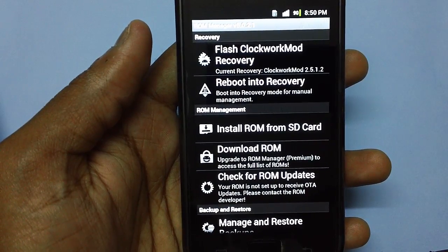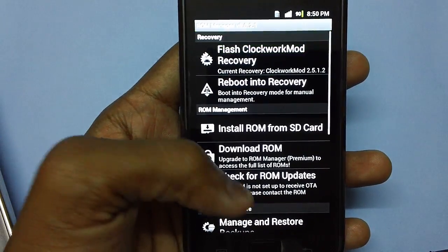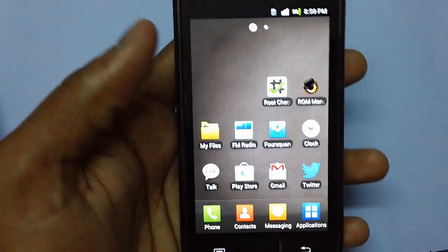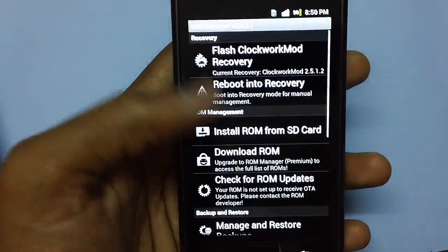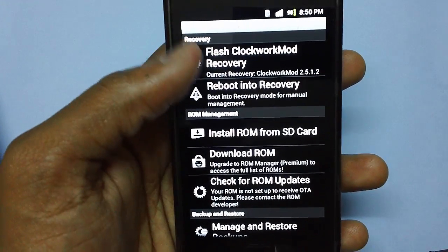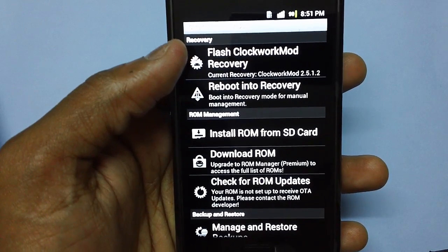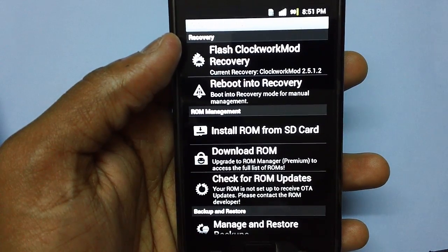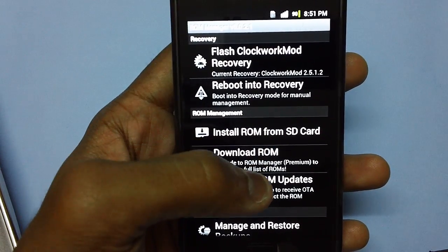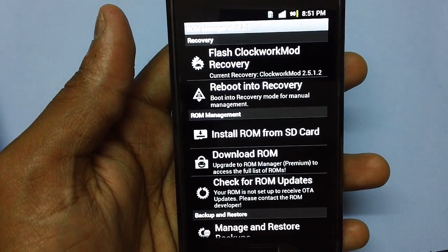Once you have placed the zip package, disconnect the phone from the computer and download the application named ROM Manager. Once ROM Manager is opened, you will see various options. First, ensure that the 'Flash ClockworkMod Recovery' option is selected, to ensure the device has the current recovery. As you can see, the current recovery is ClockworkMod 2.5.1.2, which is a fair enough version for updating this custom ROM firmware.